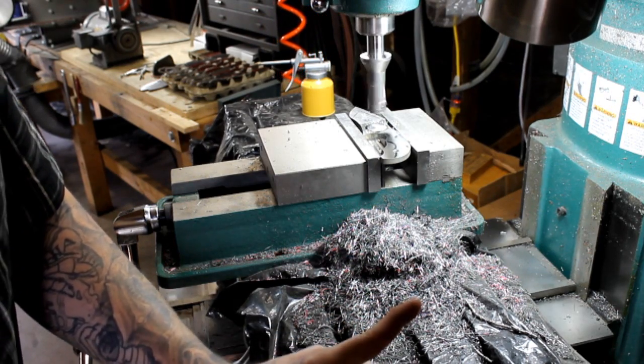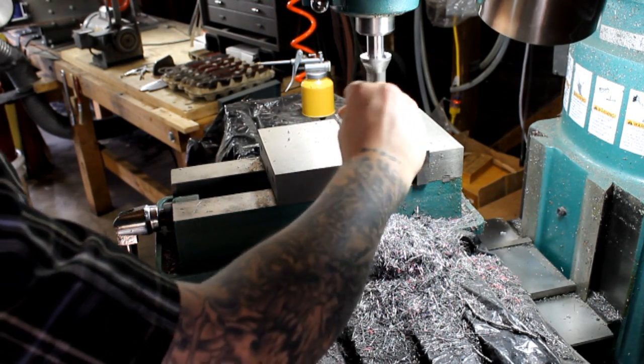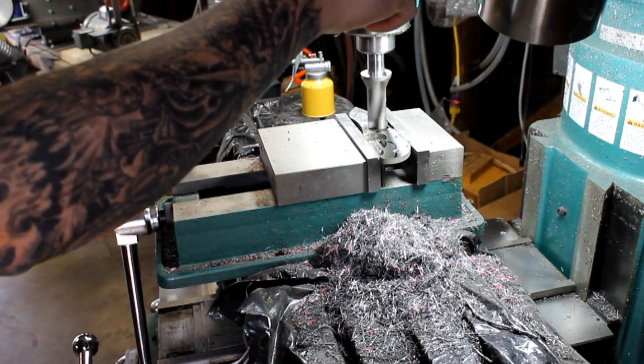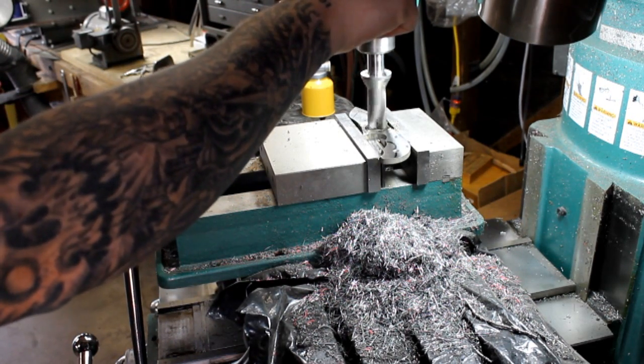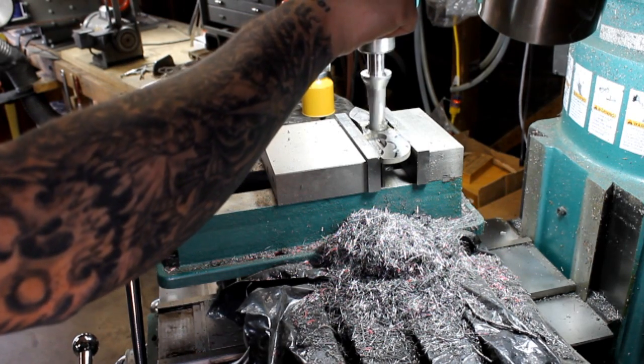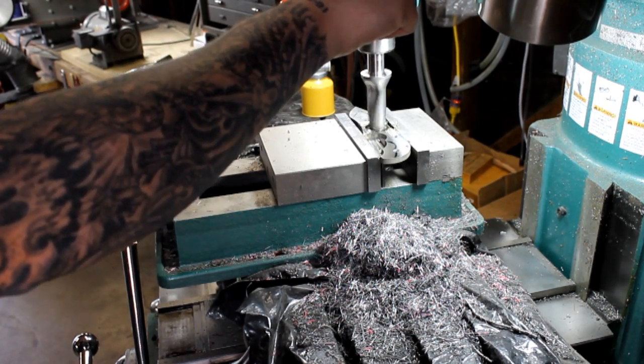It's like when people cut steak - they want to take their knife and they want to shove it and push it down really hard into the meat. And you're not going to get a good cut like that. You just need to slowly put pressure and let the knife - or the tool - do its job and cut.